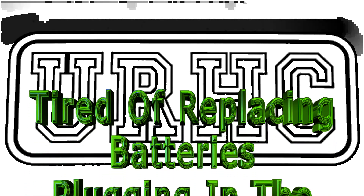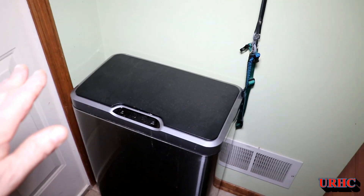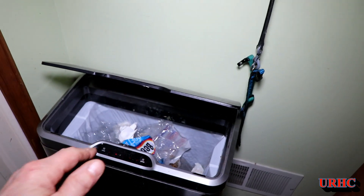Like the title says, I'm tired of putting batteries in the garbage can, so I'm just putting a plug on it. This is the can — we've had it for over five years, we got it at Costco.